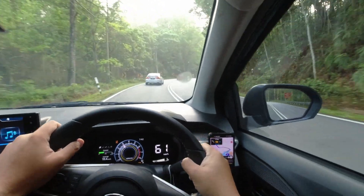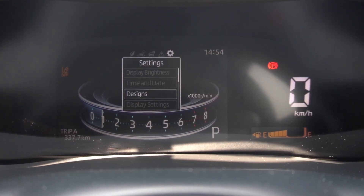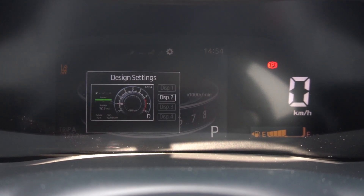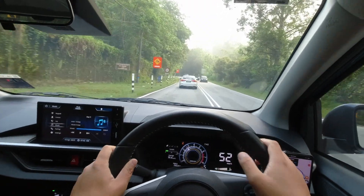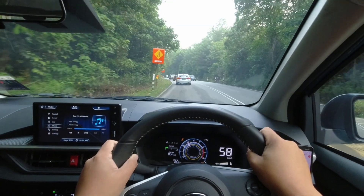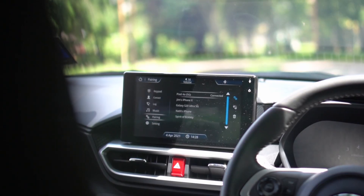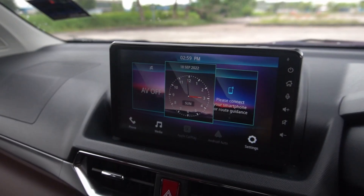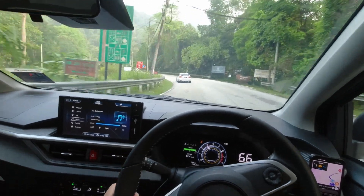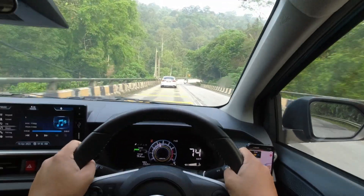Starting with the instrument cluster, in the Axia it has undergone an upgrade and now measures in at 7 inches. This instrument cluster is the same item you may have seen in the Ativa and the Alza, providing you with all the essential information you need while driving. Moving on to the infotainment system, the Axia's head unit shares many similarities with the Ativa, featuring an array of features. Although it also shares some similarities with the Alza's unit, it leans more towards the Ativa in terms of functionality. This is because the Alza's head unit comes equipped with Android Auto and Apple CarPlay integration, which the Axia lacks. Nevertheless, the Axia's infotainment system still offers a delightful user experience with its range of other functionalities.